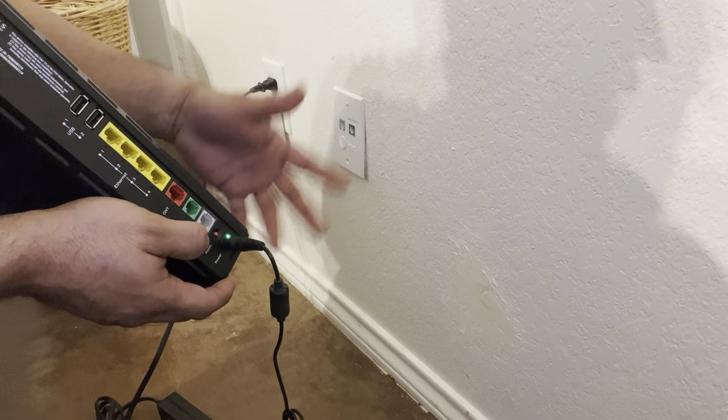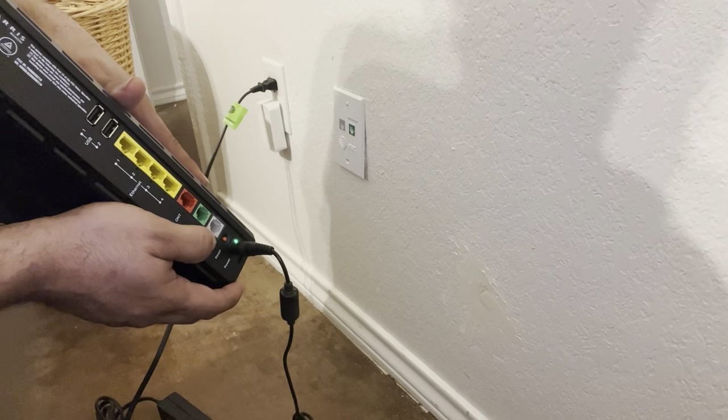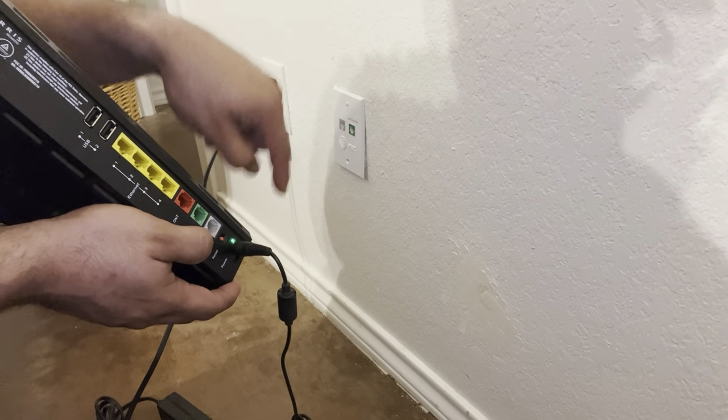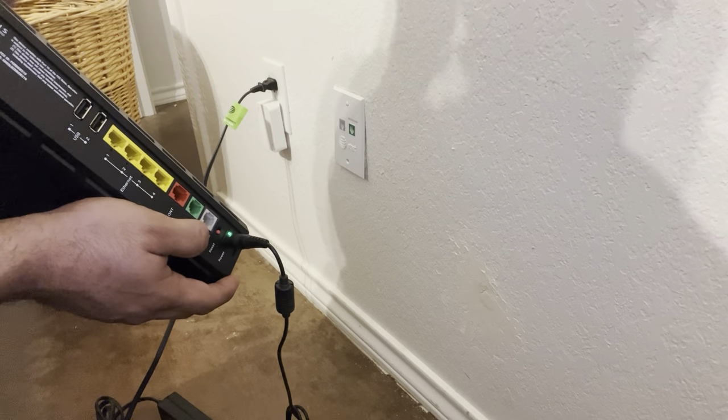With DSL broadband from AT&T you have to have a direct line connection. So this goes to the network can outside the house, from the can outside the house to the pole, from the pole to the serving terminal, and from the serving terminal on up the line.